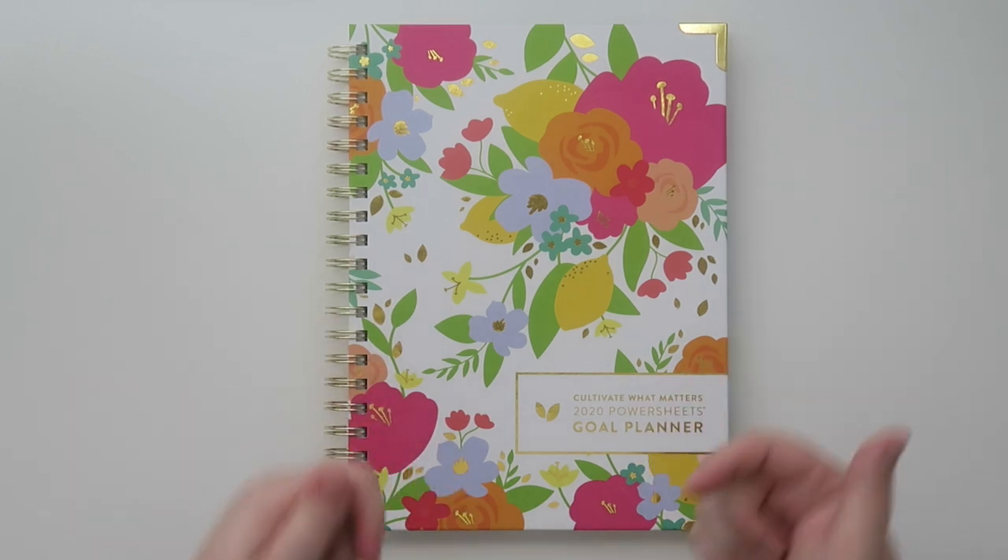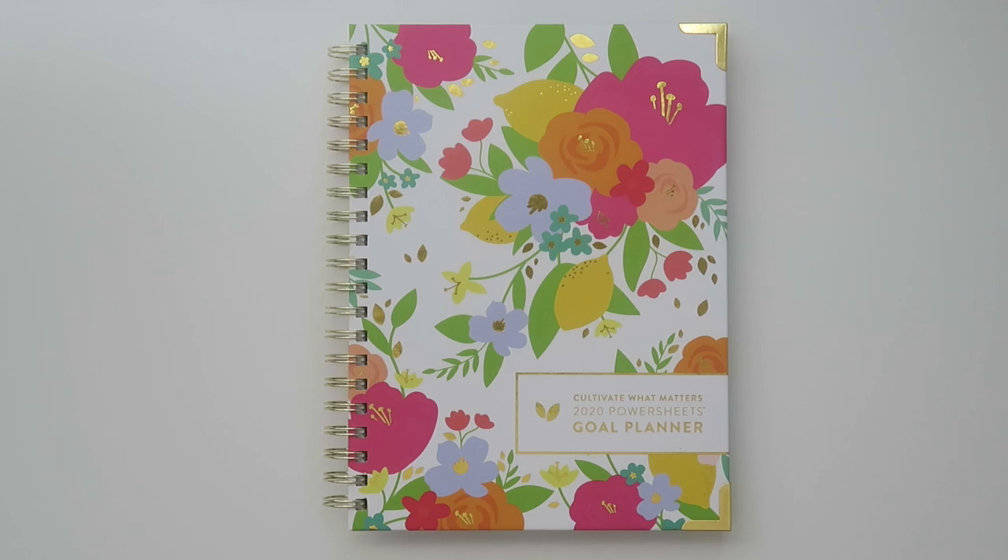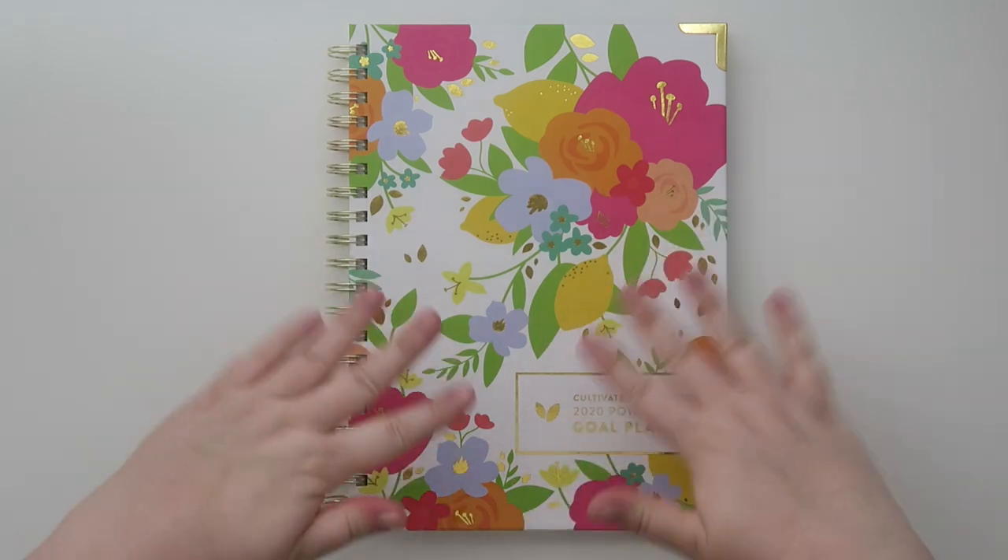Thank you guys so much for hanging out with me today and checking out the Cultivate What Matters 2020 PowerSheets Goal Planner. I'll leave a link below to the company so you can check it out if you're interested. The book retails for $44 but is on sale for $38 as of filming, and there are also other things on their website too. I hope you guys enjoyed it — give it a thumbs up, hit the red subscribe button, comment down below, and I'll talk to you guys in my next video. Bye!